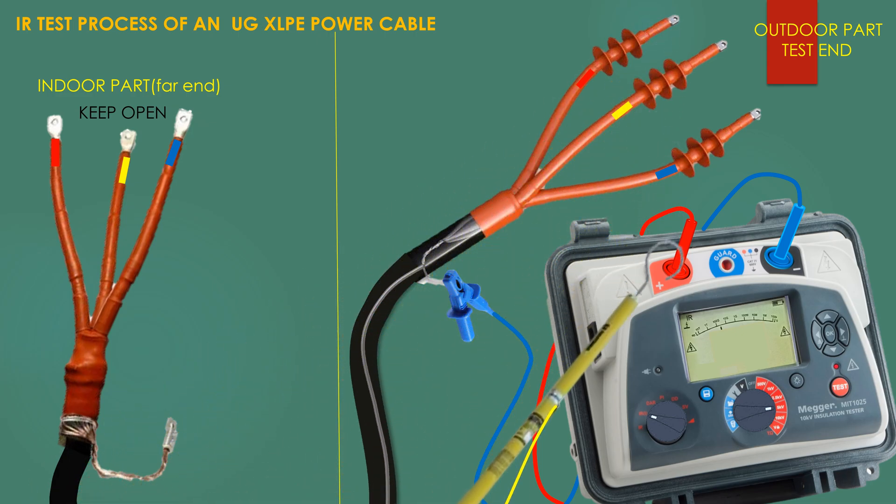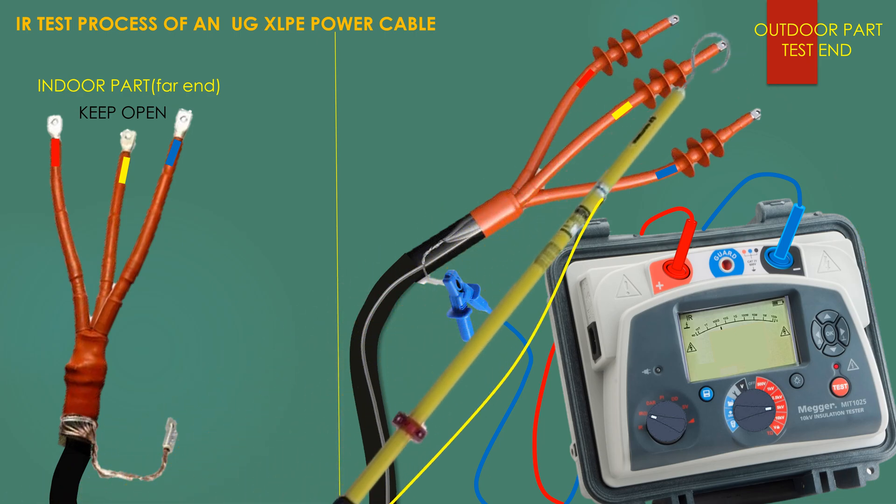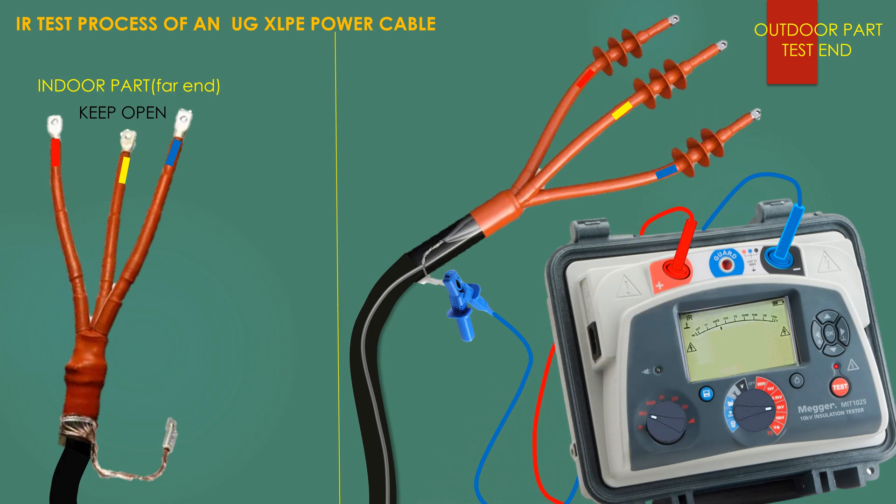Tests are now performed from phase to phase.